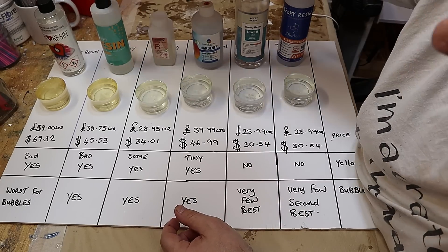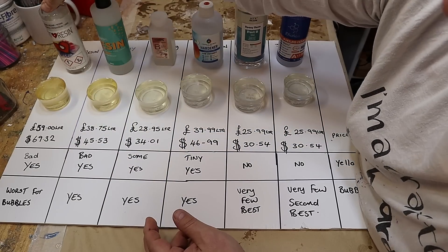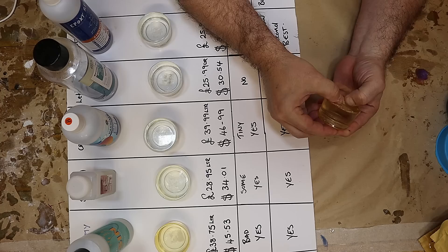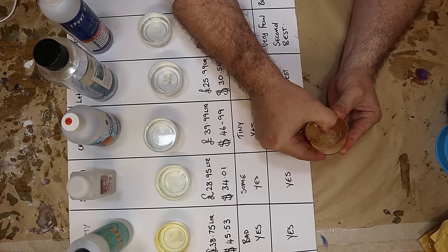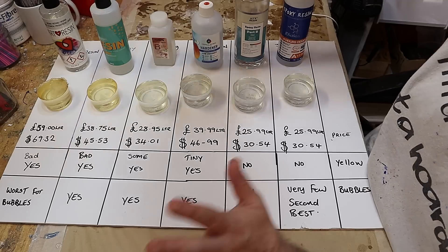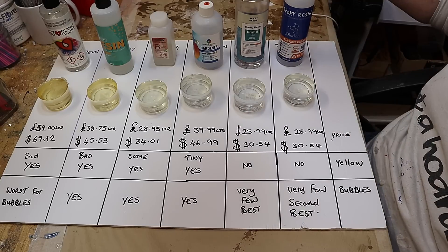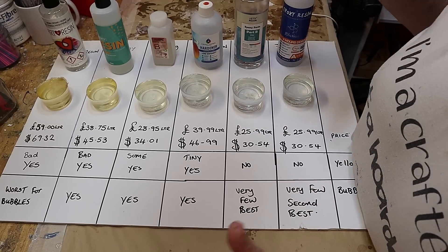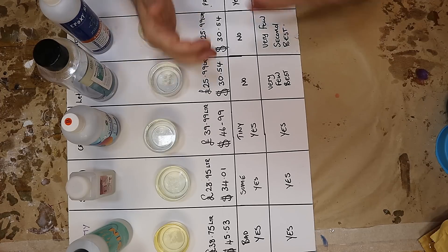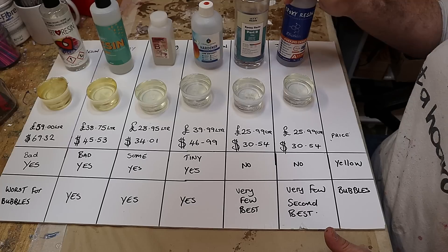Personally I would avoid these three. I'd avoid Art Resin because it's expensive, too thick, goes soft — I can dent it with my fingernails and it never really cures hard. It might make a great coating for pictures and things like that, but not for clear casting. Please no hate comments — I don't read them anymore, I filter them out completely. Take from this what you want. I feel very happy with the resin I'm using.